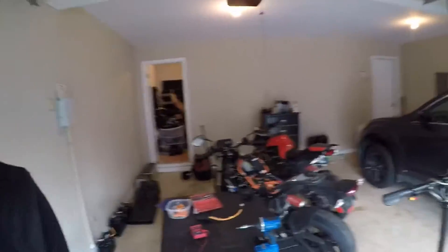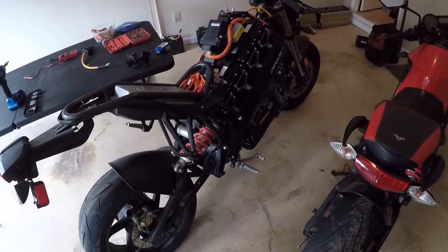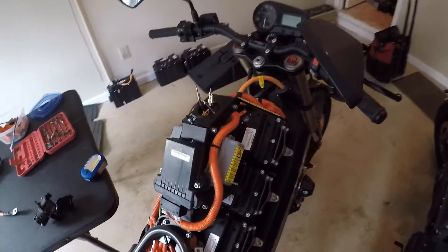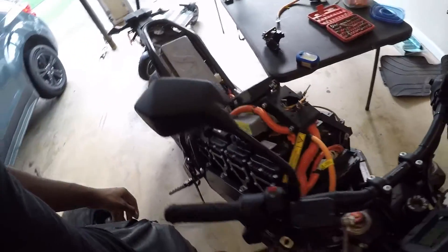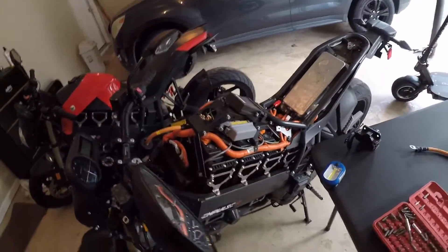It's another Brammo, guys. This bike is so clean. It's a lower mileage Brammo than the one I have. I purchased it from a guy in Alabama. This bike also is not running and it's partially disassembled. On this bike, the batteries are in good condition. However, there is some other electrical issue that I am not aware of. He said it powers up and is able to take a charge, but it will not turn on. So this is the state that I got it in.